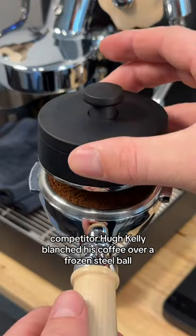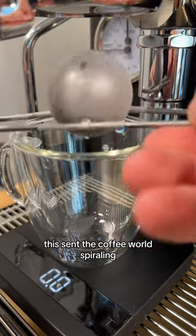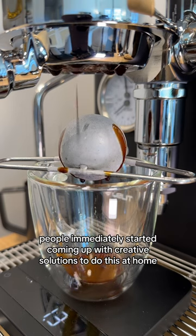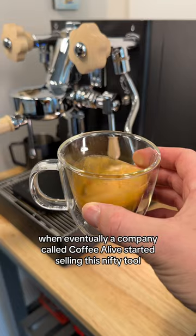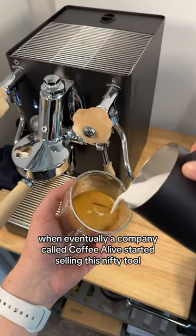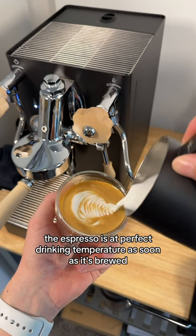During the 2021 barista championship, competitor Hugh Kelly blanched his coffee over a frozen steel ball. This sent the coffee world spiraling — people immediately started coming up with creative solutions to do this at home, until eventually a company called Coffee Alive started selling this nifty tool.